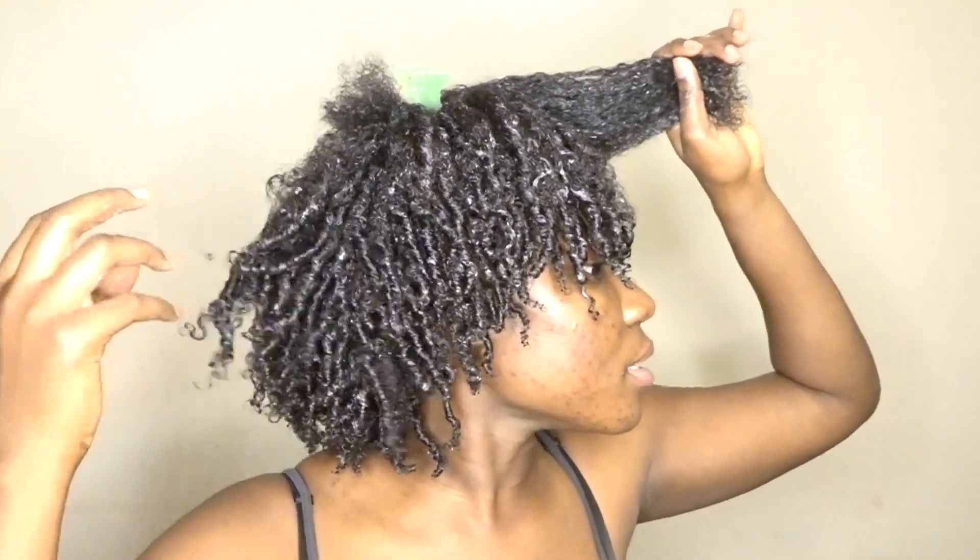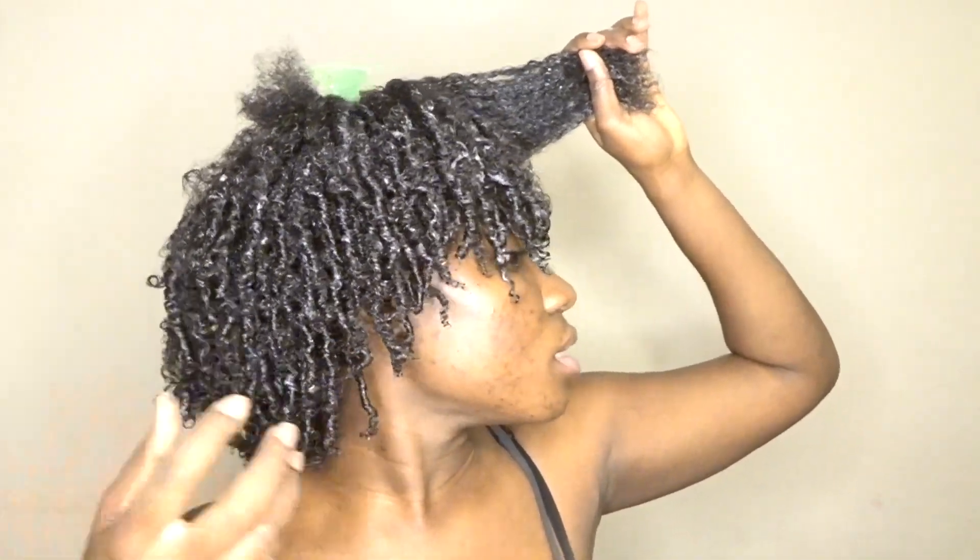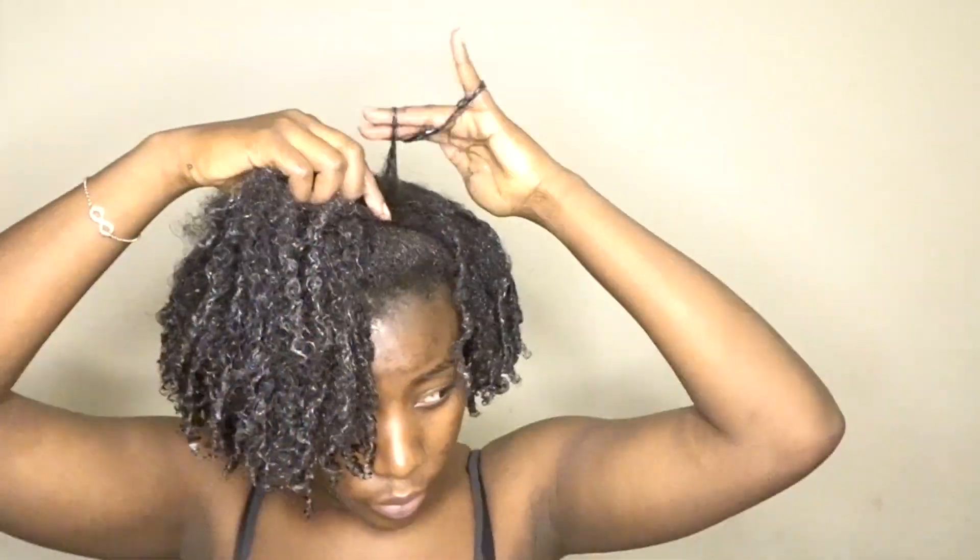For some reason the back looks way better than the front. I think it's because my hair is way more even starting at the front. I'm feeling the coils wave a bit on the side and then the back. Right here it's kind of giving me a hard time right now.